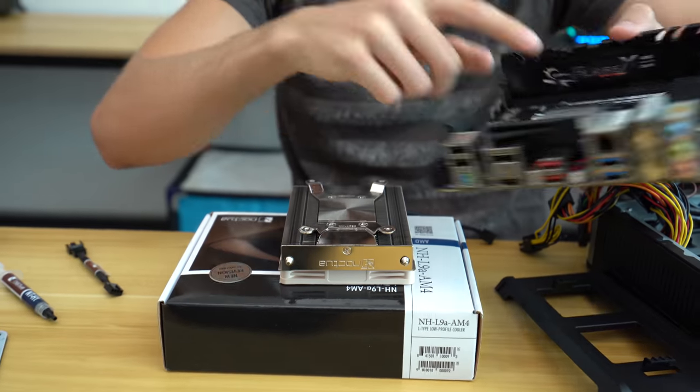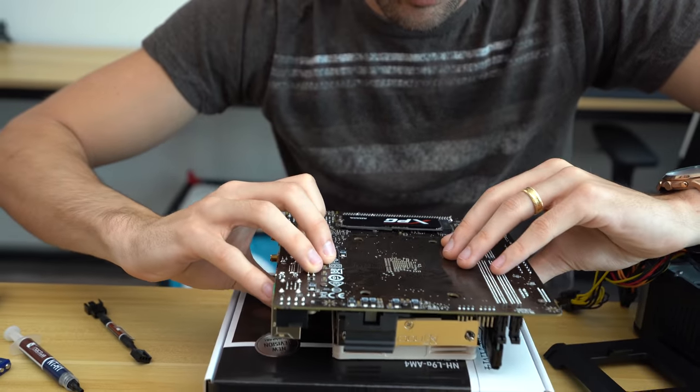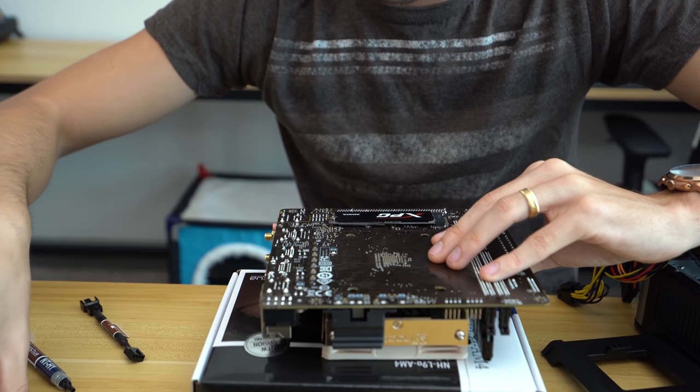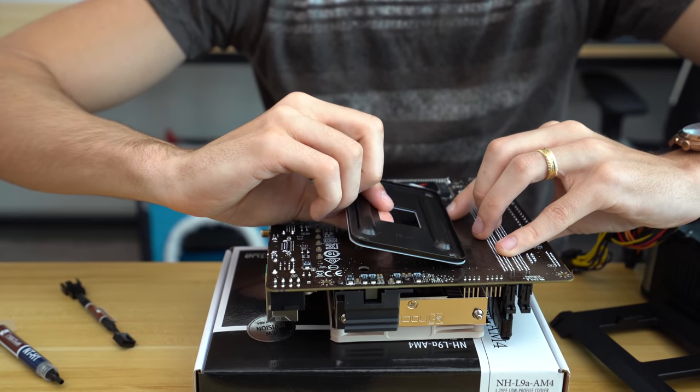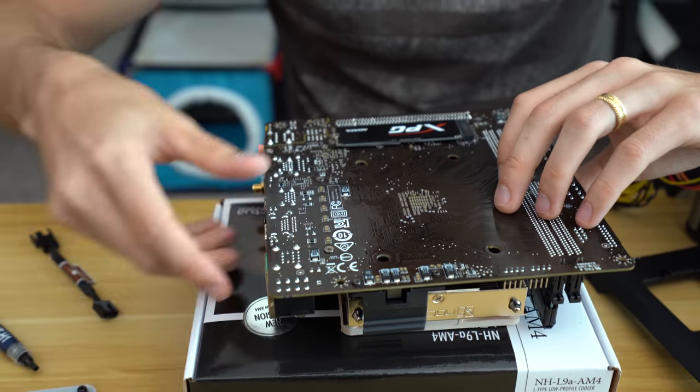We're going to put thermal paste on the IHS, flip it over, and make sure the standoffs on the back side align. Then we'll be able to thread the back plate on and screw it in from back here — so it's a bit of an unorthodox install.